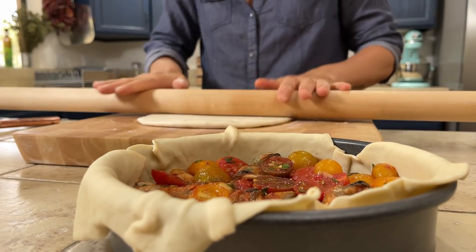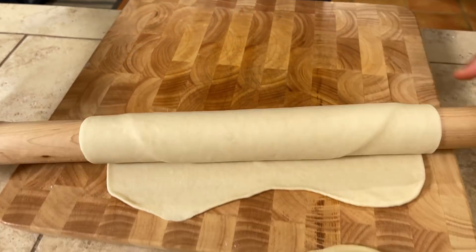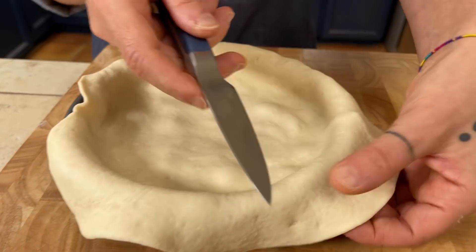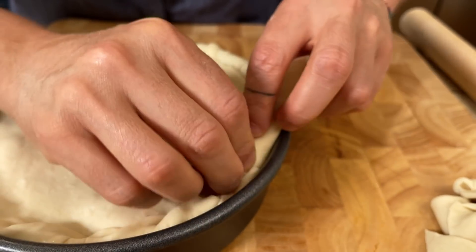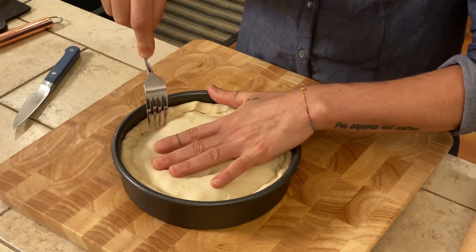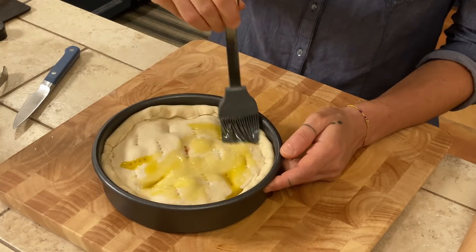Now work with the other half of the dough, rolling it into another circle to cover the tiella. Roll it with the mattarello, then take it and cover the tiella. Cut away the extra dough and close it by rolling the edges inward. Before going in the oven, use a fork to make some holes so the steam can escape while it cooks. Then pour some olive oil on top and spread it with a brush so the crust will be golden when it's ready.